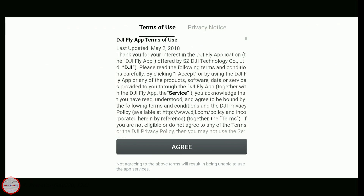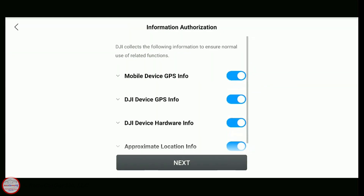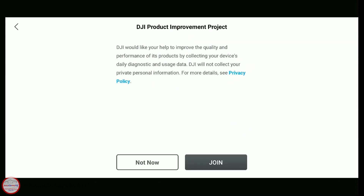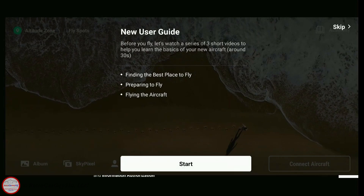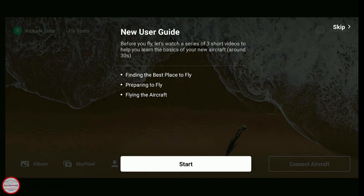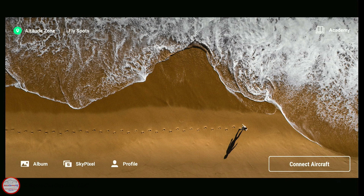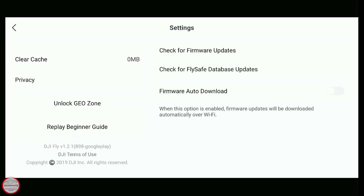We're initializing the app, going through the terms of use which you must agree to, and then the required permissions — those are the defaults. I'm not going to log in or join the improvement program since I'm just trying to get to the version string. Skipping the new user guide, then going down to Profile, clicking into the Settings section, and scrolling to the bottom left — you can see it's version 1.2.1.